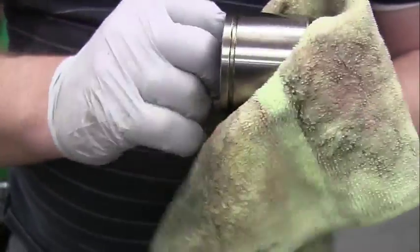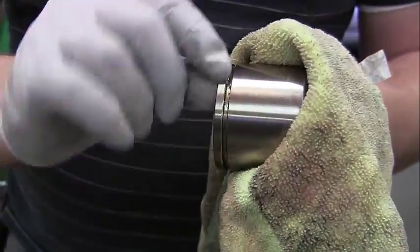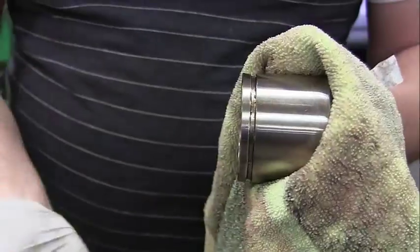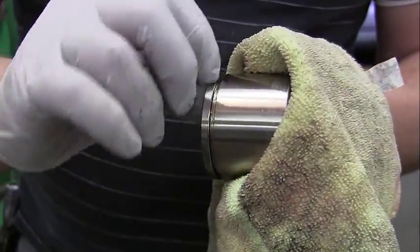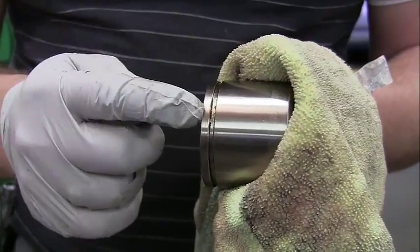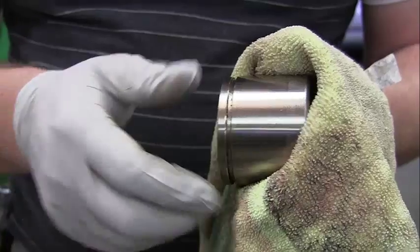Also, right here in this groove, there's a dust boot that goes here. We're not going to put that on — it keeps breaking every time we do labs. But just know there's a dust boot that goes here to keep the brake dust from getting between our seal and the piston.